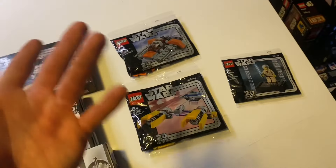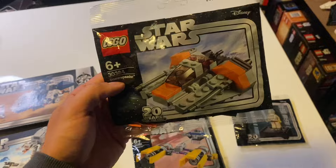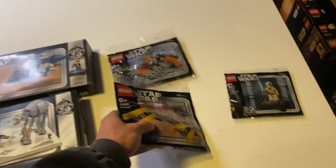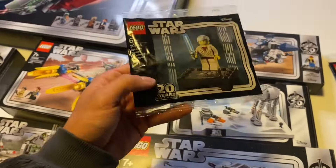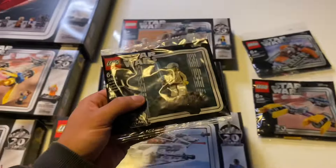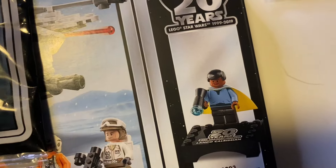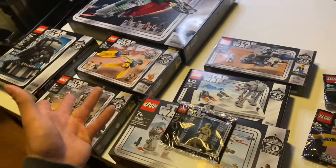Coming to the three polybags: one looks like the original Snowspeeder ever made, then we had Anakin's Pod Racer, and last but not least an Obi-Wan to finish up the collection. That brings the total to six collectible minifigures for the 20th anniversary: Princess Leia, Luke Skywalker, Darth Vader, Han Solo, Lando, and finally Obi-Wan.